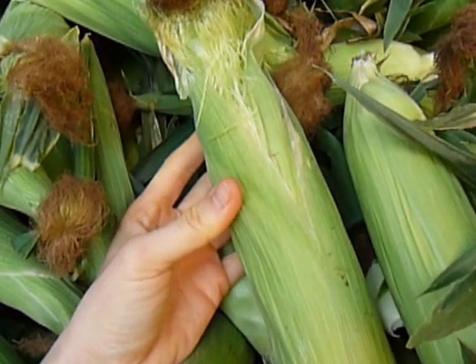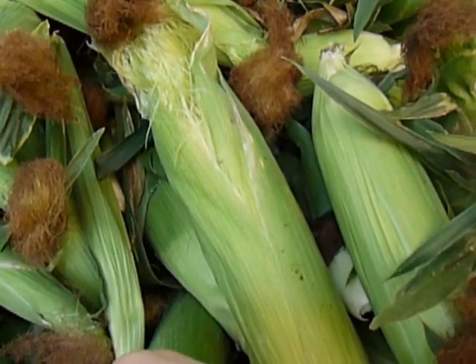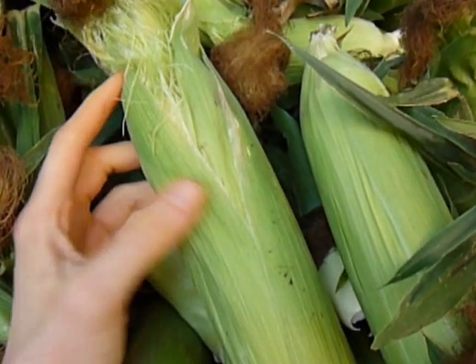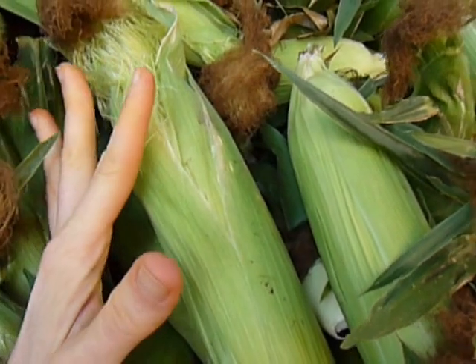And as soon as I shuck it, I've got to cook it, because if I don't, those starches are going to lose their sweetness — they're starting to flatten out. So get your corn, cook your corn. Twin corn is amazing.